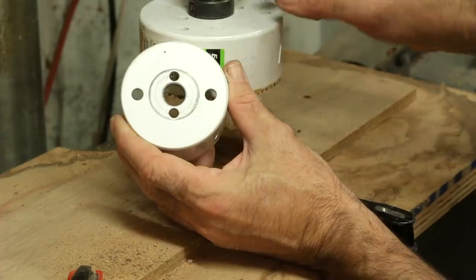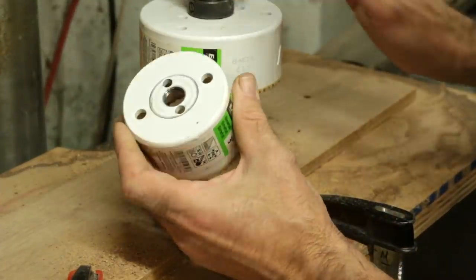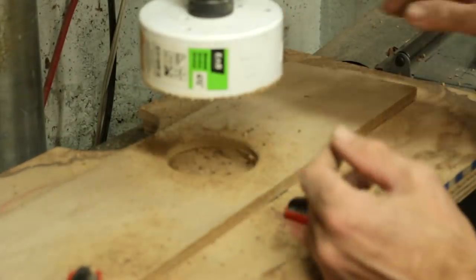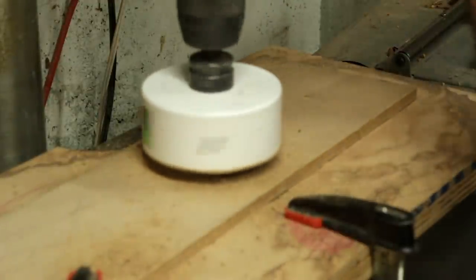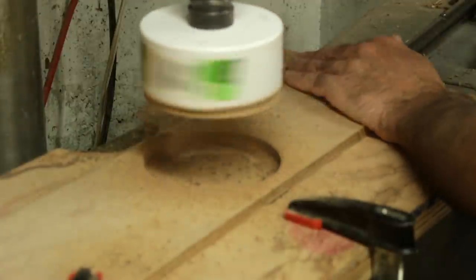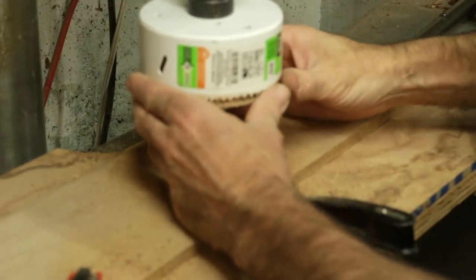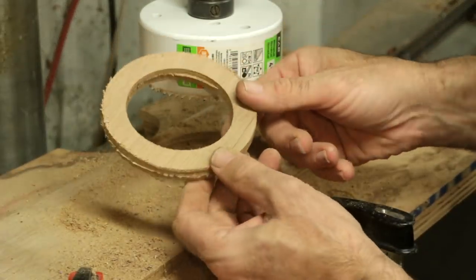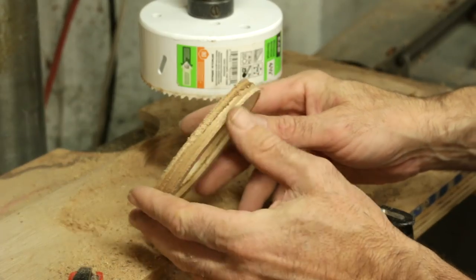The hole saws have got these little holes for pins to drop through in the arbor — you don't want to do these up tight. You want these pins to drop in and hold it, otherwise this guy is going to jam up on there and you'll have a hell of a time getting it off. There we go — that's our finished part right there. We'll just clean that up and then glue it right to our bulkhead.